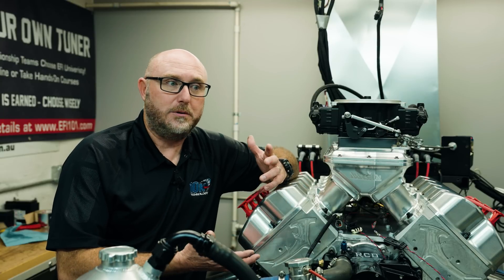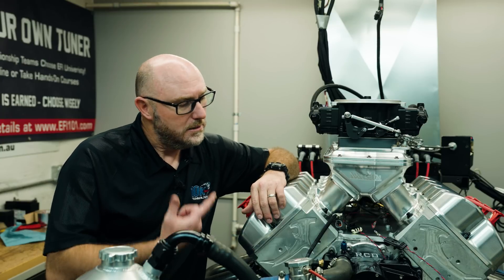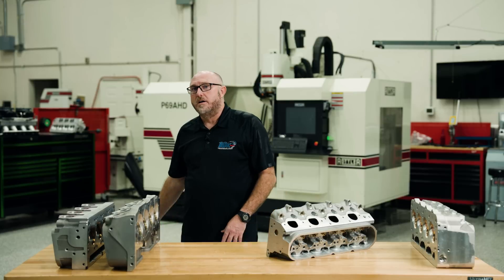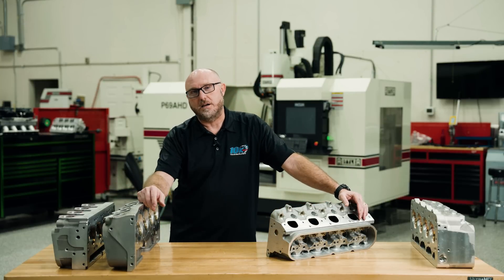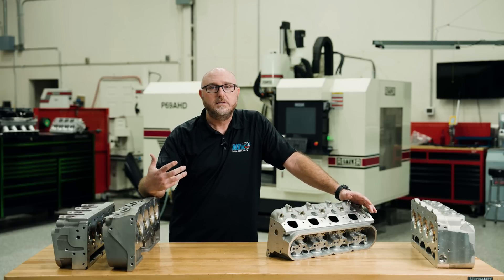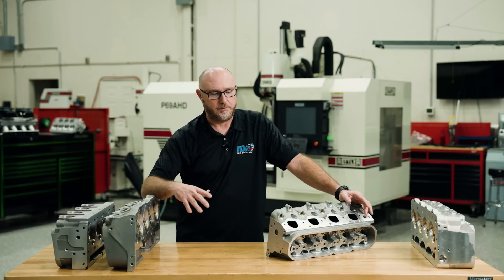Basically, everything you could do with a normal LS, you could do with this engine. So if that's all LS stuff, then the reason people say it's not an LS must have something to do with the cylinder head. Let's go look at a bunch of different cylinder heads and see if we can figure it out. I've got a couple of different cylinder heads of all different shapes and sizes and flavors here.